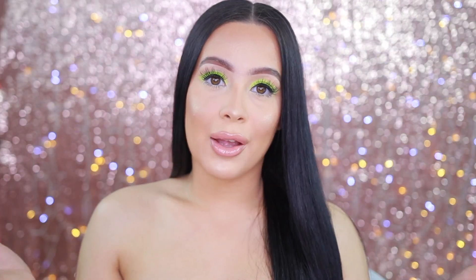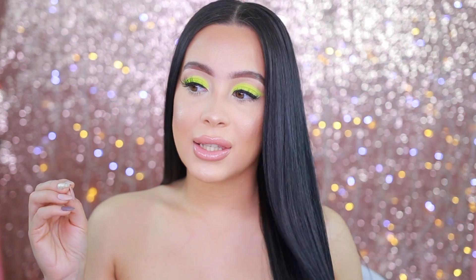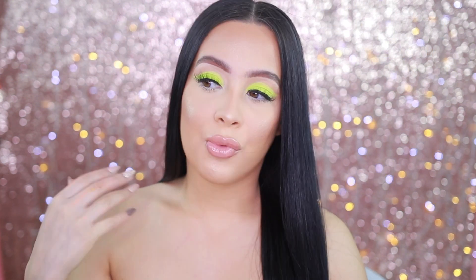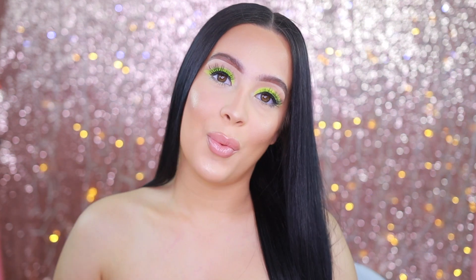Hey guys, welcome back to my channel. Today I'm coming at you with the neon eye green look that I did about a week or two weeks back. You guys were requesting this look like crazy — this is probably one of the most requested looks I've gotten so far. Neon is just popping right now, everyone wants to do neon. If you want to know how I did this entire neon look, please keep watching.